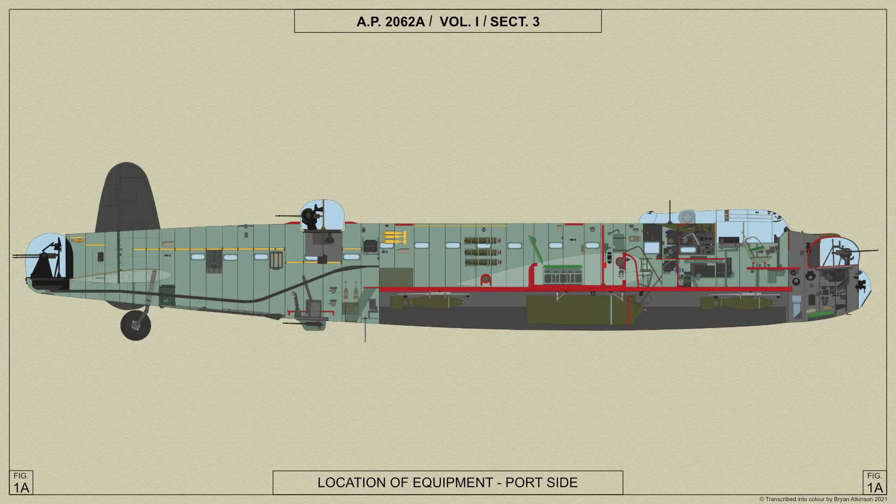To facilitate transport, the fuselage is divided into four portions: the front portion comprising the nose and front centre portions; the intermediate centre portion consisting of the fuselage between the spars and the centre section of the main plane; the rear centre portion; and the rear fuselage which carries the tail unit.